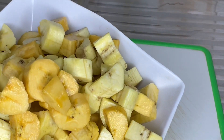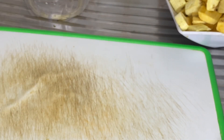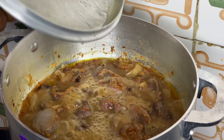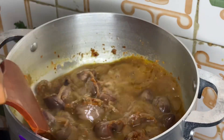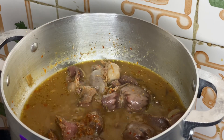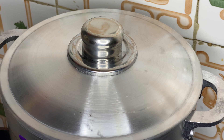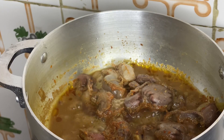I'm done cutting everything. Right now we are going to check on the meat. The meat is still cooking — it's not well cooked yet. I'm just going to stir it, cover the pot, and let it cook more until it is tender. Don't forget you can always use the thanks button to appreciate me.